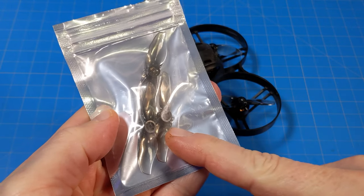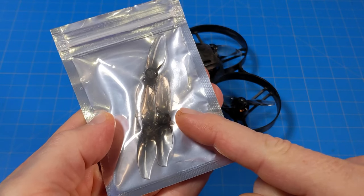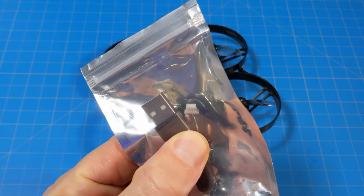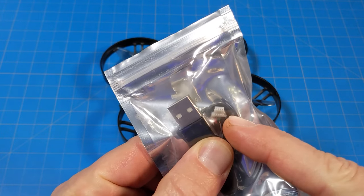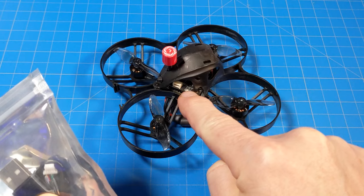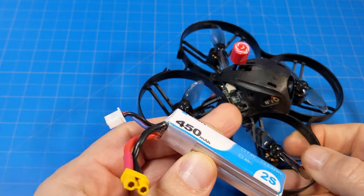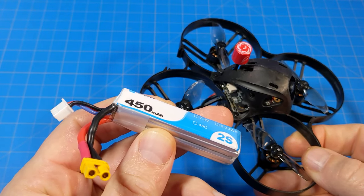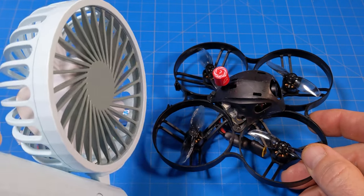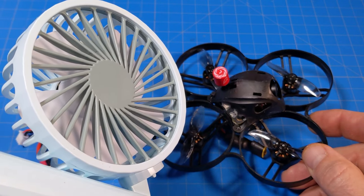The battery connector is an XT30, and it does have a covered capacitor on there. It comes with an extra set of props — one of mine got so chewed up in my flights that I threw it away. It also comes with a USB cable, which we need in order to get the video recording, the 1080p recording off of the Waxnail VTX. You do need to power on the VTX with a battery while you're doing that, so I advise having a small fan blowing on the VTX while you're downloading those 1080p files.